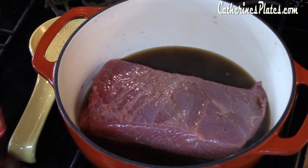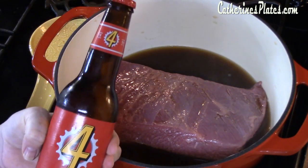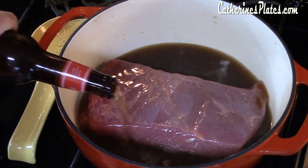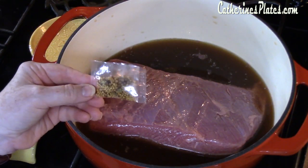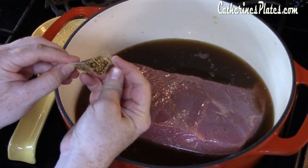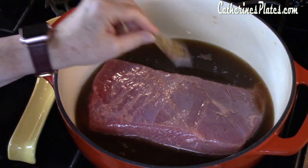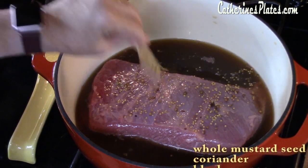I've got some beer coming into it — Pale Ale. This is my husband's favorite beer, so I'm going to put about one cup into it. Another layer of delicious flavor. I've got my seasoning packet — this is what came with the corned beef brisket. I'm going to list over on the side all of the seasonings that are in this little packet. Boy, does it pack a lot of punch — it is going to flavor it so deliciously.